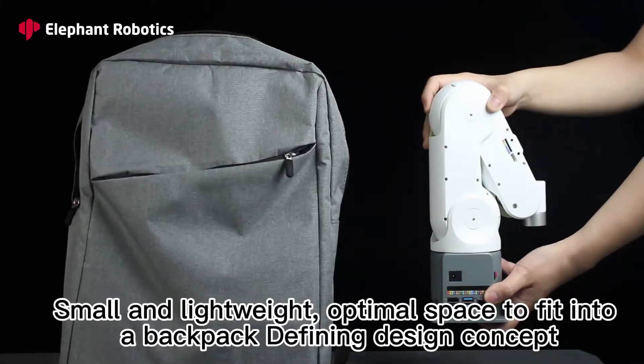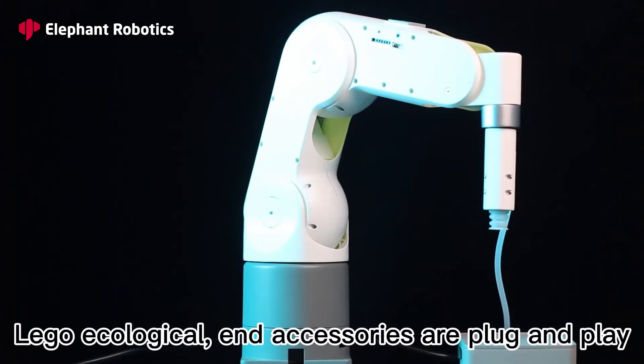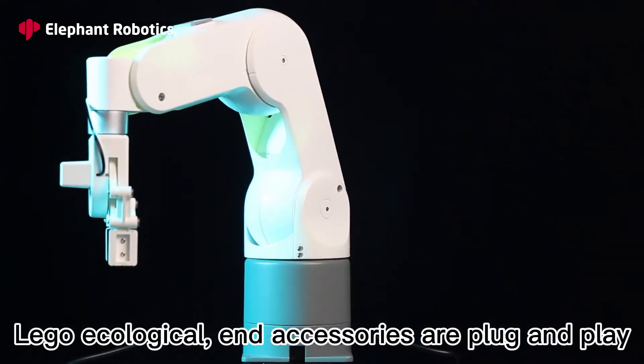Small and lightweight, with an optimal space to fit into a backpack, defining the design concept. Lego ecological accessories are plug-and-play.